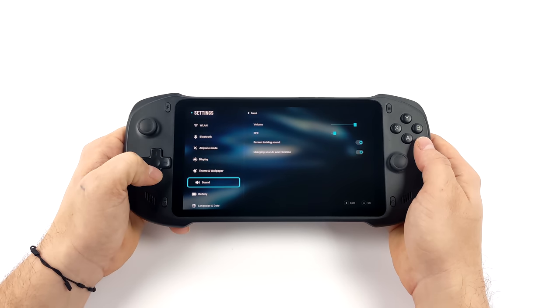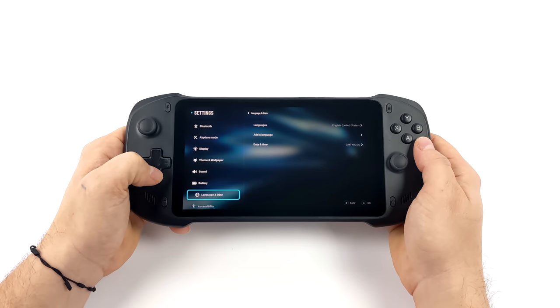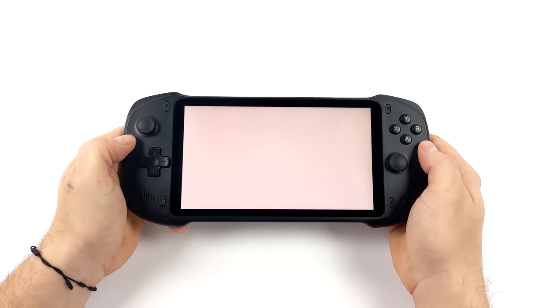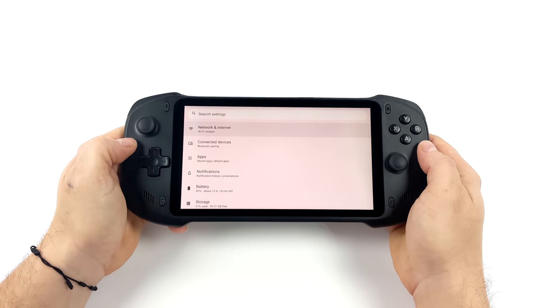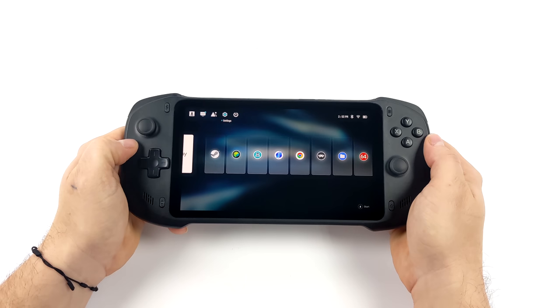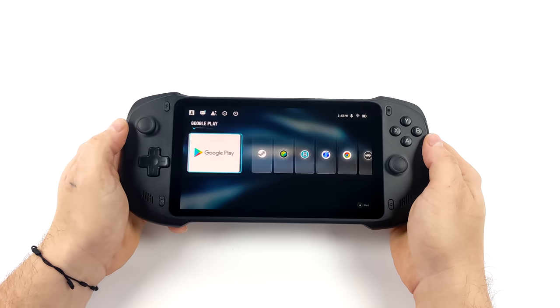I've seen a few companies use the same launcher in the past couple months with their handhelds. It works well — a very easy interface to navigate. What you're seeing right now are the basic settings for the handheld itself, but from here you can get into the full Android settings. If you wanted to use this in tablet mode with the basic Android interface, you could always do that if you don't like using the launcher. In this video we're not going over the full unit, but I did want to test out some gaming and emulation.